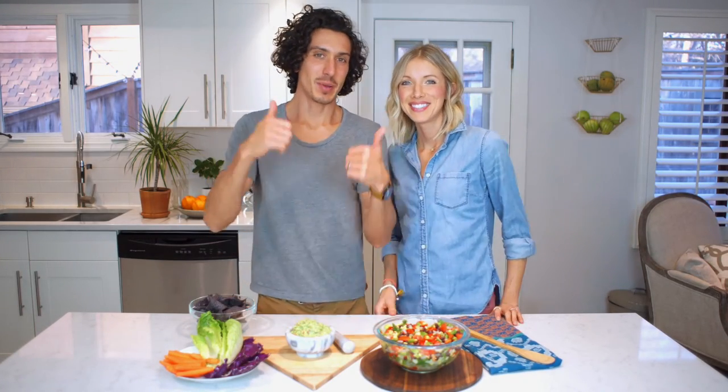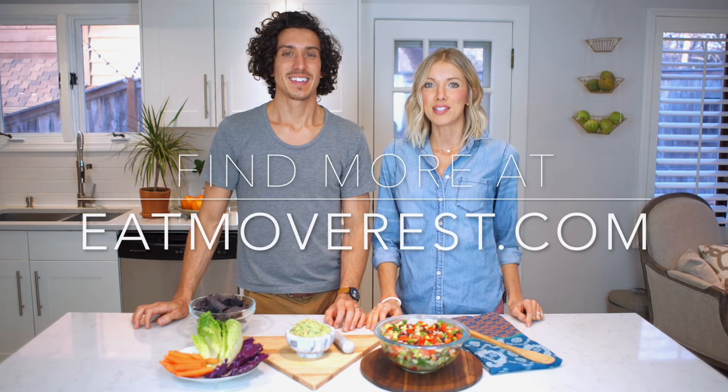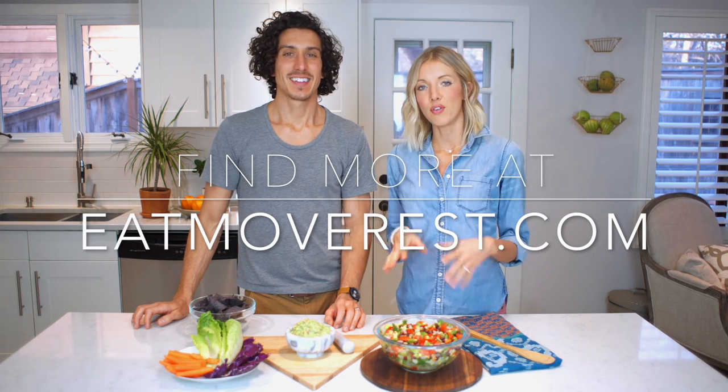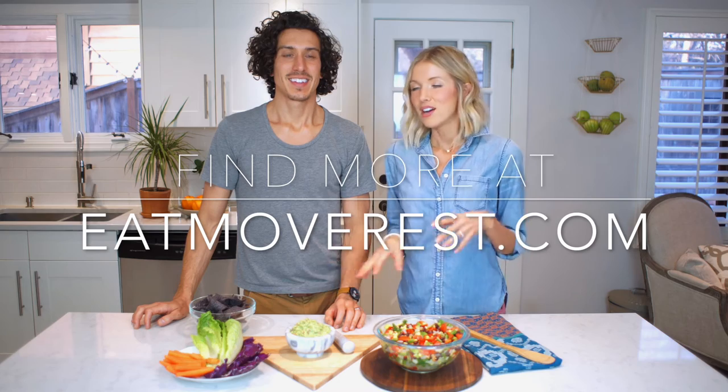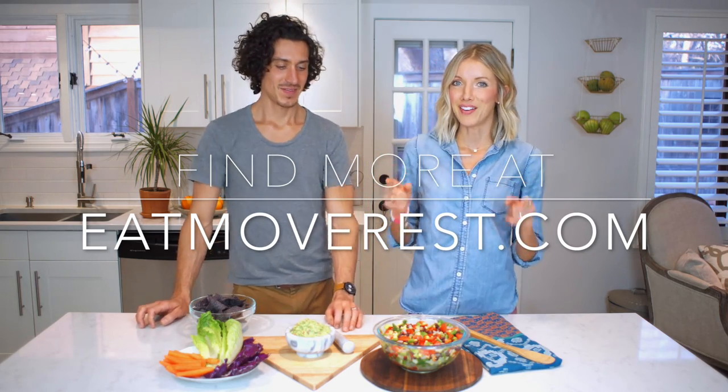If you guys like this video, give us a big thumbs up. And if you haven't already, hit the subscribe button below to stay up to date — you can hit the bell notification and that'll turn on notifications so you'll get alerted when we put new videos out. Leave us comments, let us know what you thought, and be sure to check out the blog at eatmoverest.com for more pictures, the full recipe and details, and all kinds of other health and wellness tips and tricks.